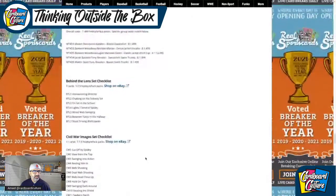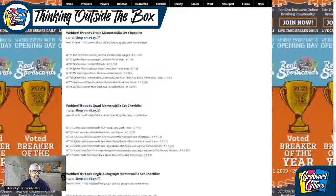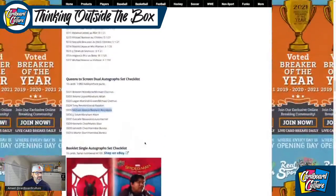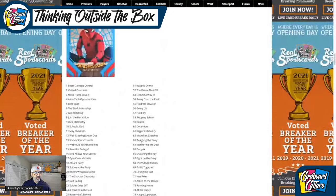I think there are some other inserts not mentioned here. Let me double check — I could have sworn there are some pink or mauve colored precious metal gems in here. I could be wrong.